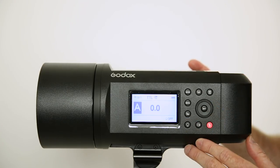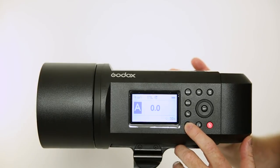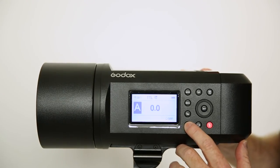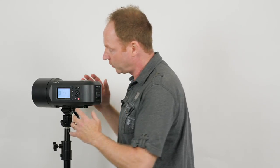So let's go through some of the other buttons. If you go here, you have different options — you have settings. You can manually set the modeling light: 10%, 20%, 30%, 40%, 50%. That's different from what the light's set at. So let's say your light is set at half power when it goes off, but you could set the modeling light to 100% or 10%. There's also a proportional setting, and the proportional setting sets it in proportion to the power of your strobe.